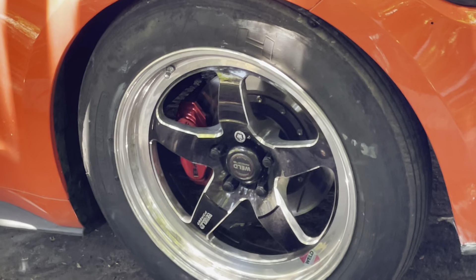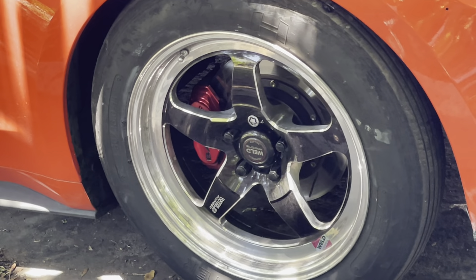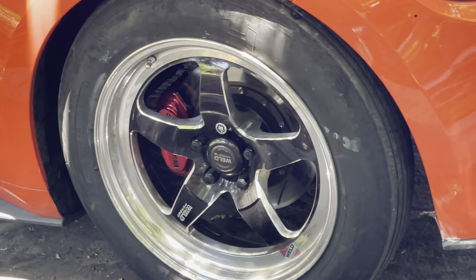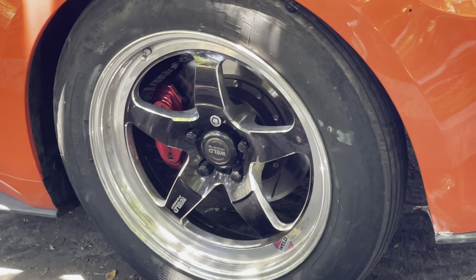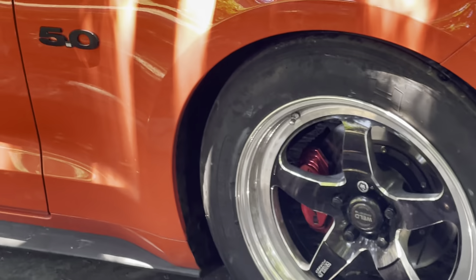Are they easy to clean? Of course not. And if you don't keep them clean, it's really going to affect their performance and you're going to notice that. So you have to keep them clean every day — but with wheels like this, you're going to want to keep them super clean every day.